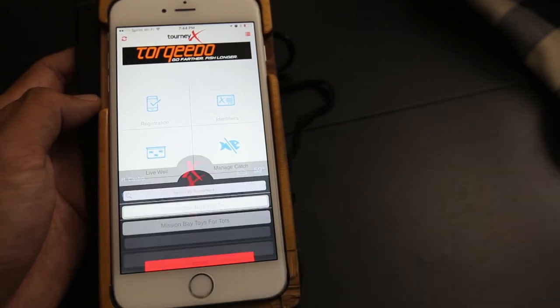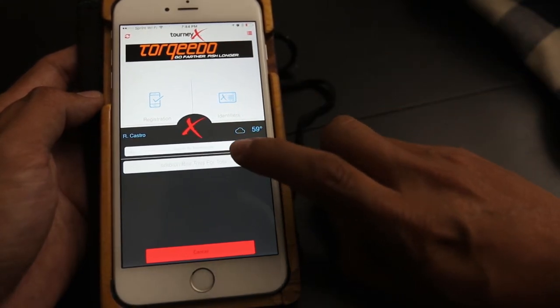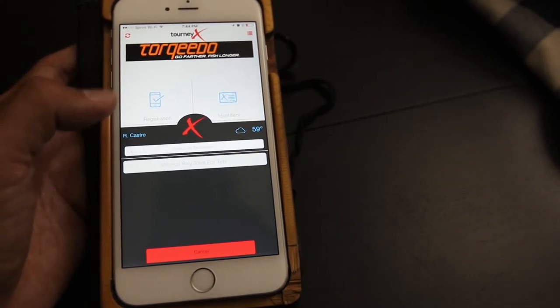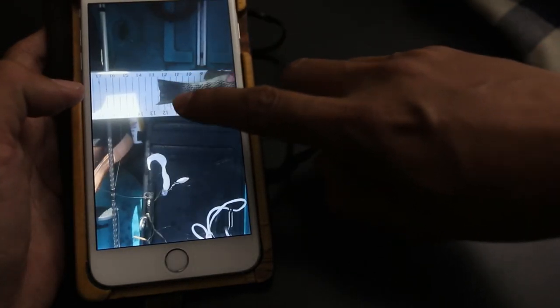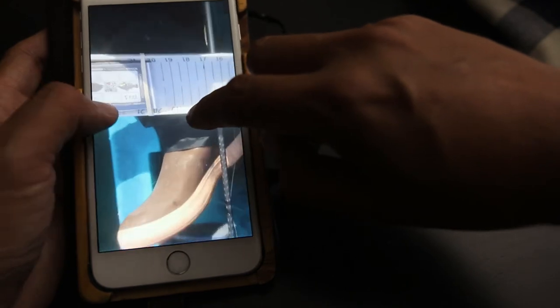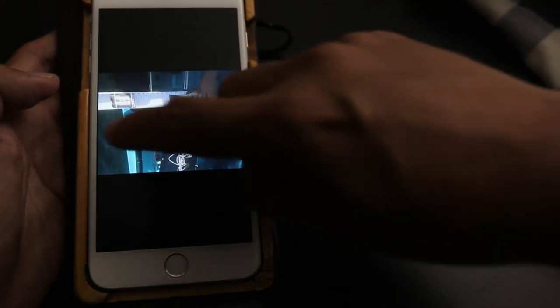The app opens. I go to submit catch and choose the current tournament I'm on. It's still grayed out because it's not active yet, but once it's active you click on it and it pops open. It's going to ask if you want to take a picture or use a picture from your library. You choose the photo we favorited earlier and then enter the measurement — for example, 12 and a half inches. Once the judges get the picture, they'll make sure the mouth is touching the front of the hog trough, the tail is not pinched and is semi-fanned out, you can see your identifier with the tournament code, and they should be able to tell from the background that you're actually on a kayak.